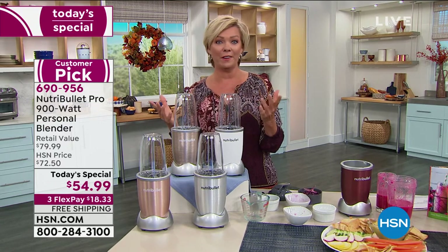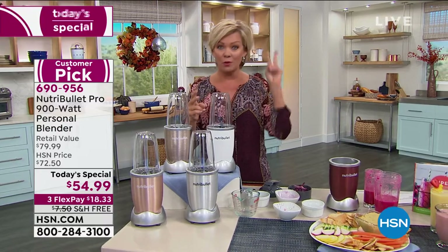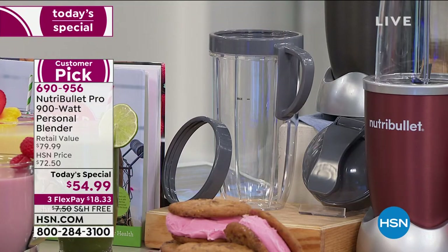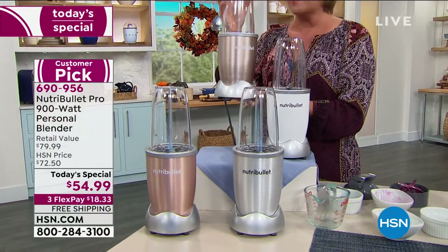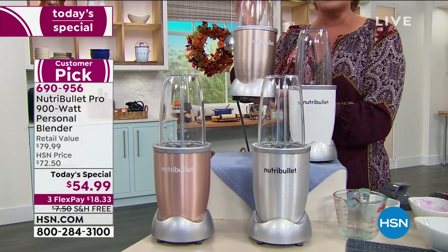It's a really phenomenal buy, especially that we're giving you all the extras — we don't just leave you with one container, we give you two. We give you the lids, the comfort grip tops, and recipes included with this purchase. If you want the champagne, we are down to 120 left — then we're going to call it a day on the fourth color to have sold out already today, and it's not even noon.